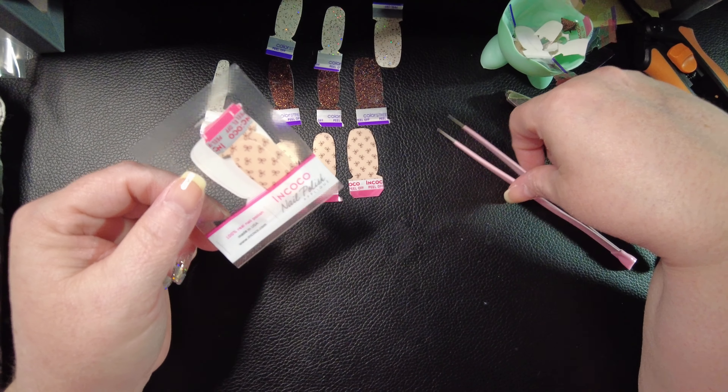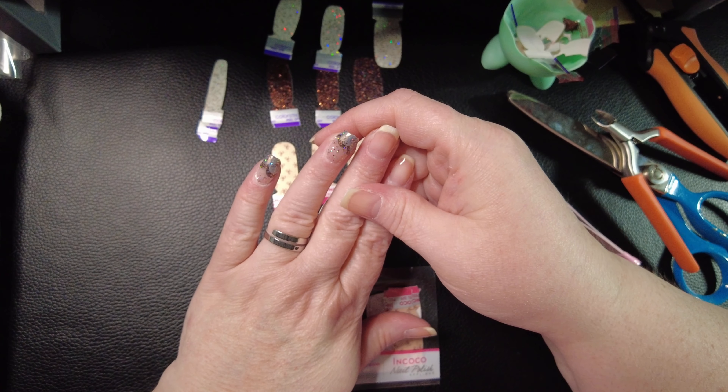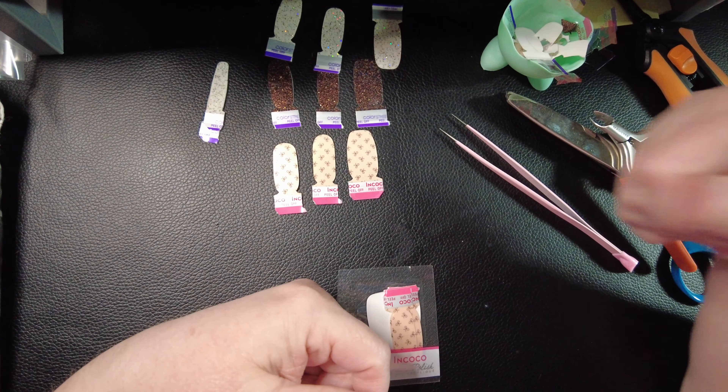Look at how beautiful that is. This is called Dolled Up and it isn't in Cocoa Set, but at the same time it was part of their Coconut brand, which they only sold at Walmart. So you only get those three, these two, and one of the babies — you're only getting six nails. They were around four or five dollars a pack, so super cheap.